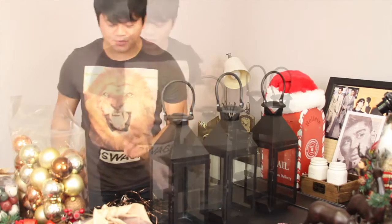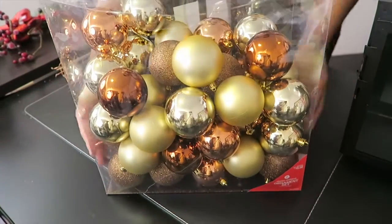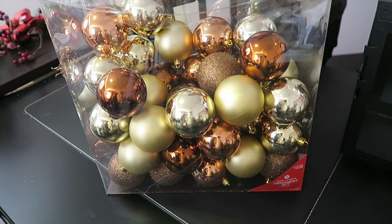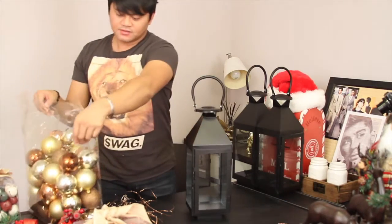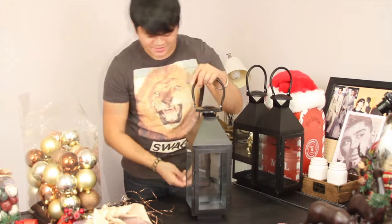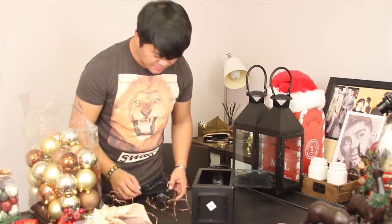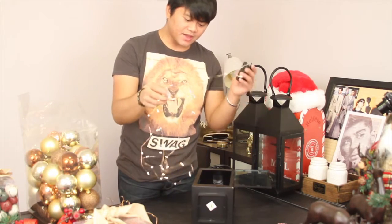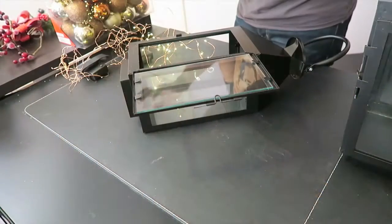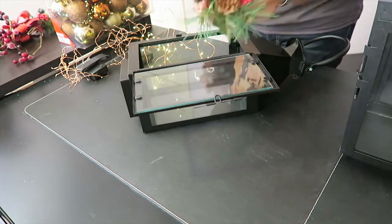So let's start with the first one. I have a lot of ornaments that are left over — I decorated my tree and these are the extras. So what I'm going to do is fill this lantern up with ornaments. We're going to tilt it down so it's all even. And I'm going to do something extra — I'm going to add string lights right here, and also these picks. I'm not sure what you call them, but we're going to put them on each side.